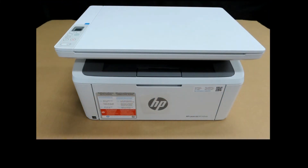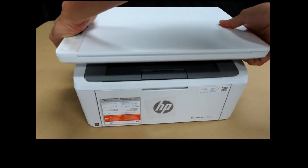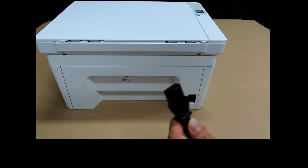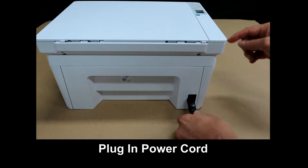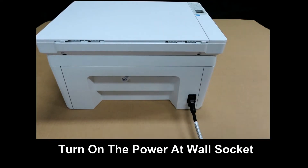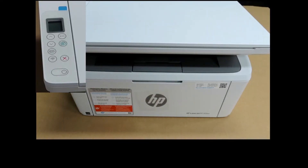Now the next step: we need to power on the printer. The power port is at the back of the printer. Plug in the power cord into the power port of the printer. Turn on the power at the wall socket. Once the wall socket is turned on, we can power on the printer by pressing the power button.